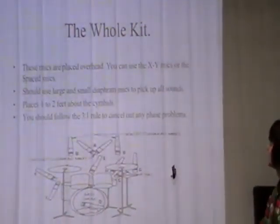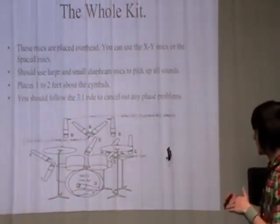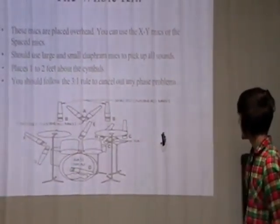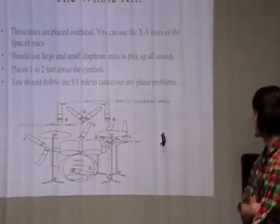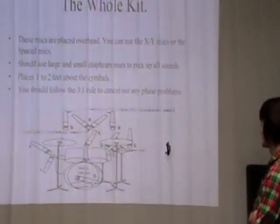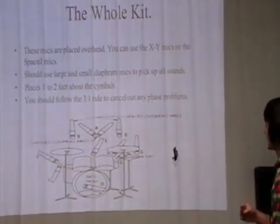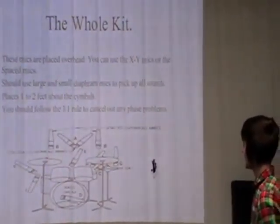For the whole kit, you can use the XY mic position, which is two mics in an X arrangement. You should use a small diaphragm mic to pick up all sounds, placed one to two feet above the cymbal. You should follow the three-to-one rule to cancel out any phase problems, which relates to the distance between the microphone and the instrument.